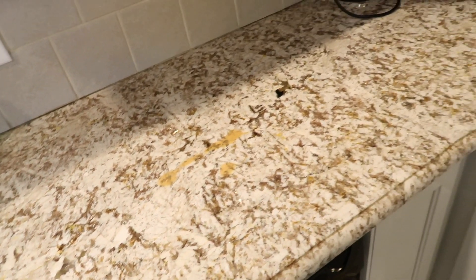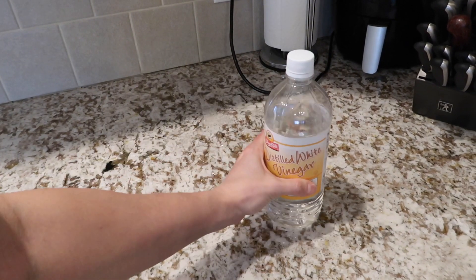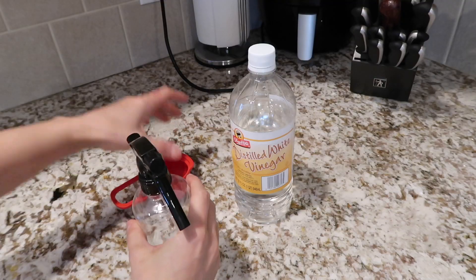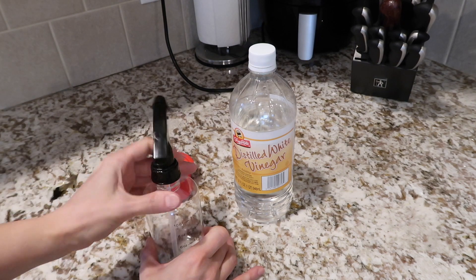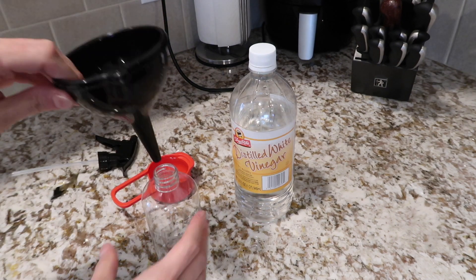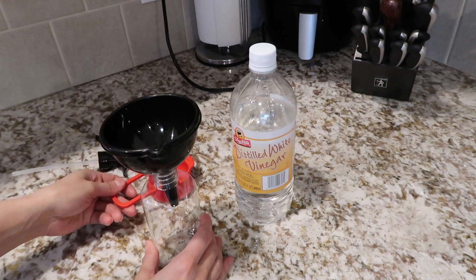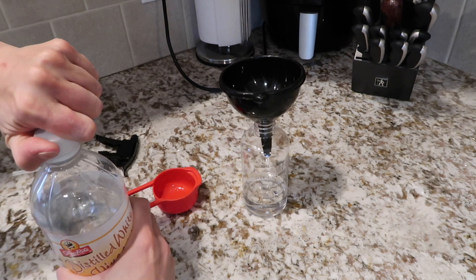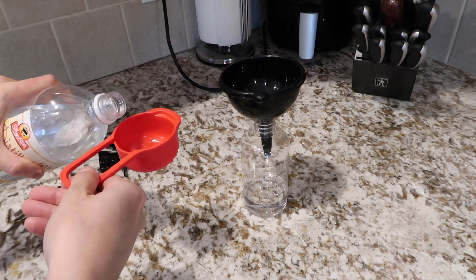My first tip is to clean surfaces with water and vinegar. This is a fairly well-known cleaning solution, but it's cheap and very effective. All you have to do is mix one part water and one part vinegar, spray it down on that countertop, and wipe it off.